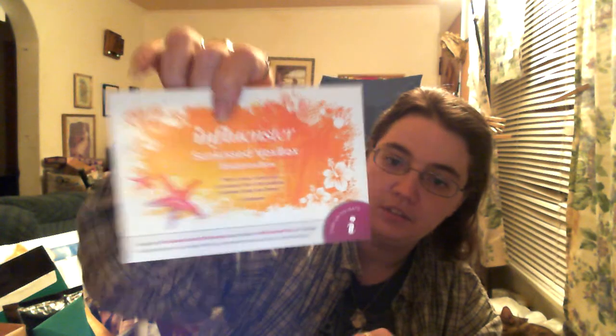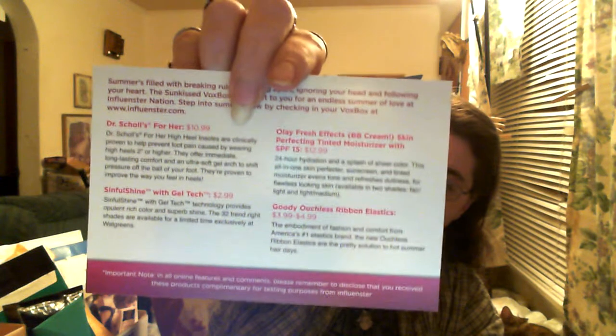The papers that they give you — this says Influenster Sunkist VoxBox, and then on the back it tells you in detail everything that's in the box, how much it retails for, and a little bit about the product.